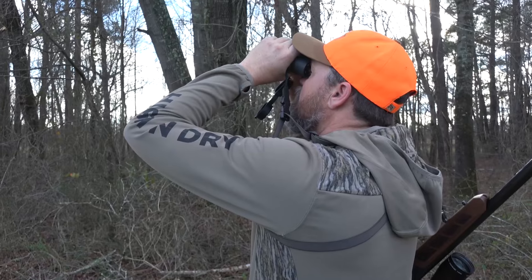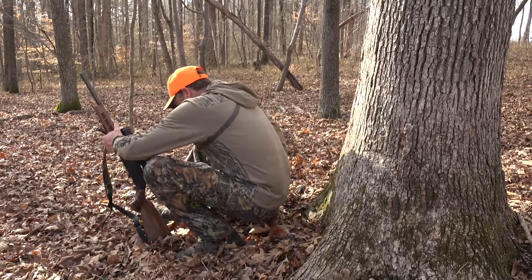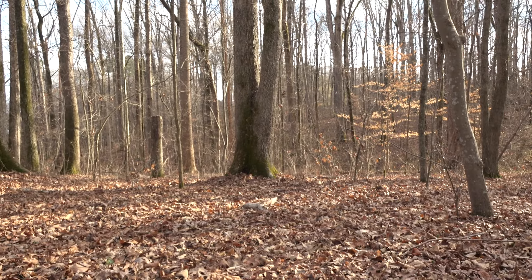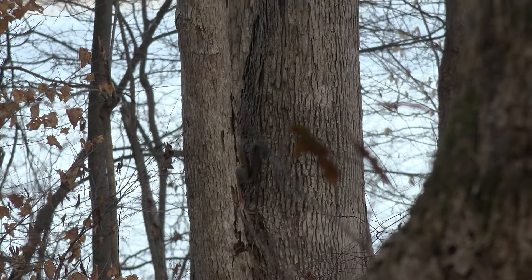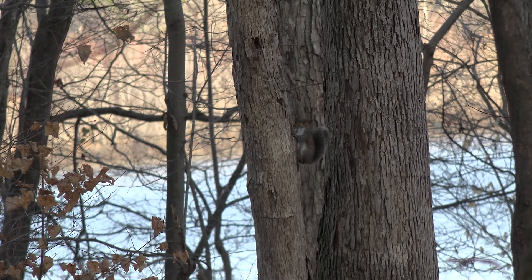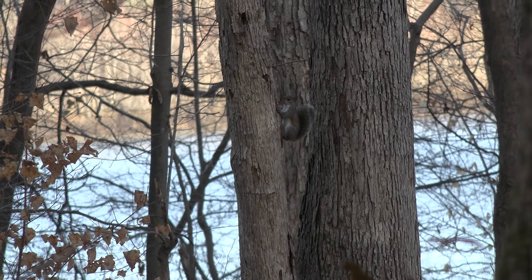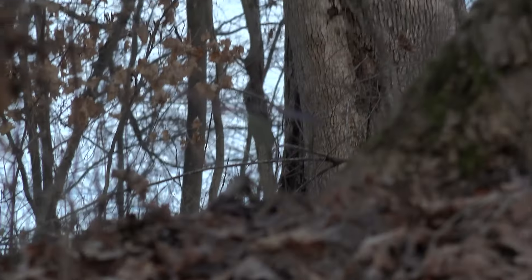I couldn't stand it — I had to get out and shoot this beautiful gun that the boys at Montgomery Community College built for us. So we're up in Granville County today, decided we could just take a little walk around and see if we can take out a few squirrels, and just show you guys how good this thing shoots. He's going up the tree.